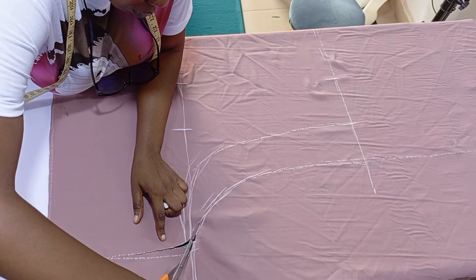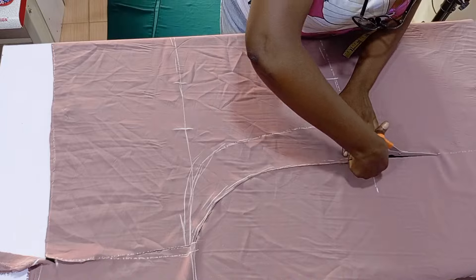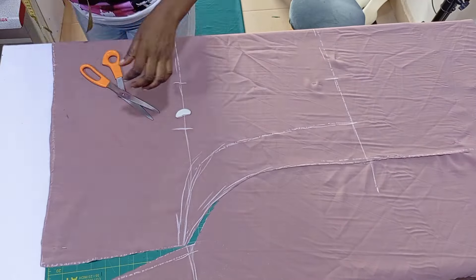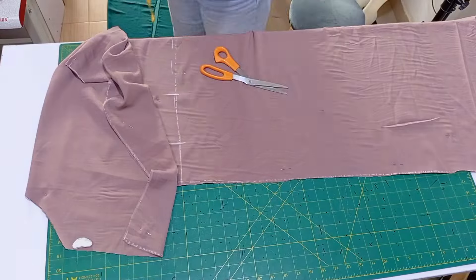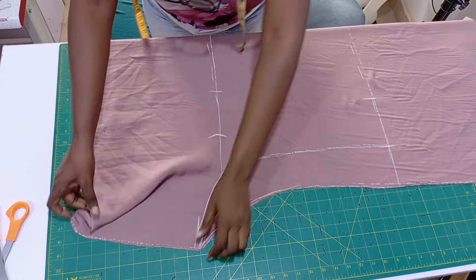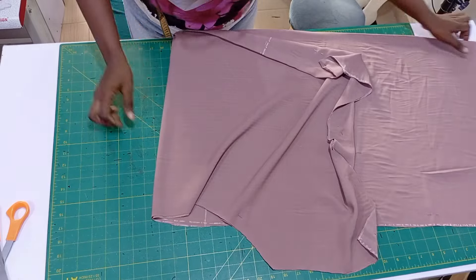After that I'm just going to go ahead and cut these, then I will bring in the front and place it on the front and cut. So this is the back that I finished cutting — now let's bring in the front.